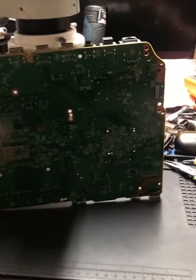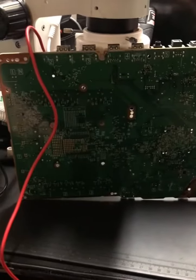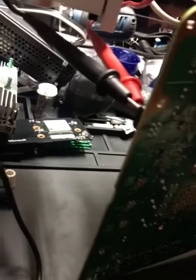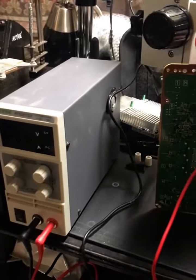I cleaned up all the sticky stuff on the board and I still have a short somewhere. So what I've done is added two probes to inject power to the board, and then we're going to use an infrared camera in order to see where the short is.